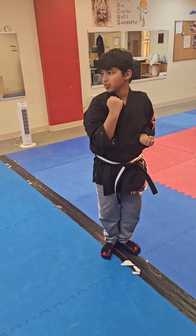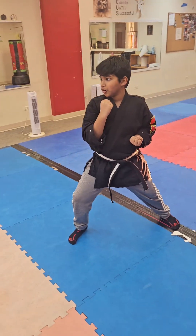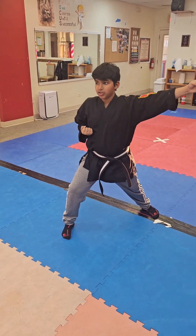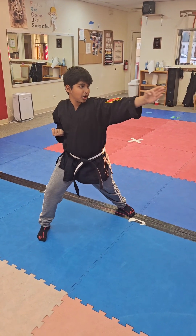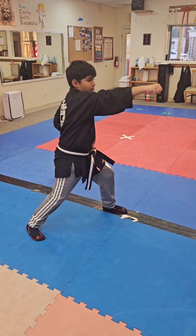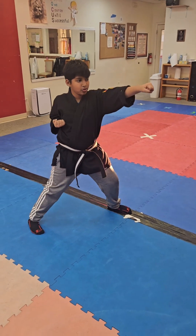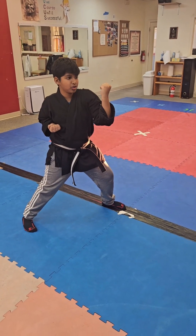You're going to squat towards three, step out into a Zen, middle block towards three, second middle block towards three. You're going to haishu towards two, then punch towards two, man with a middle block towards two, punch towards two, man with a middle block towards two.